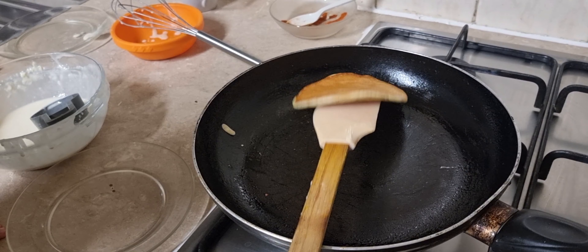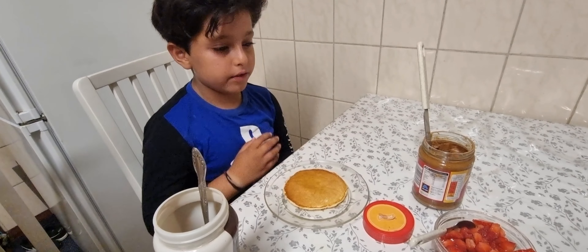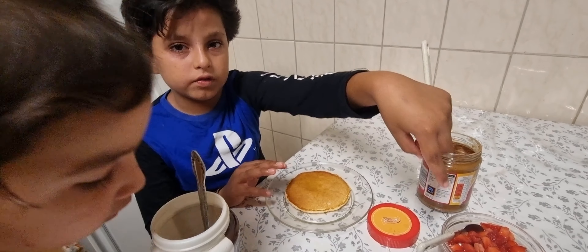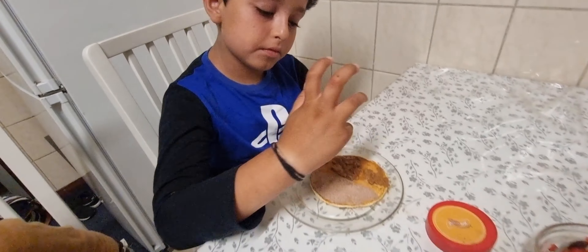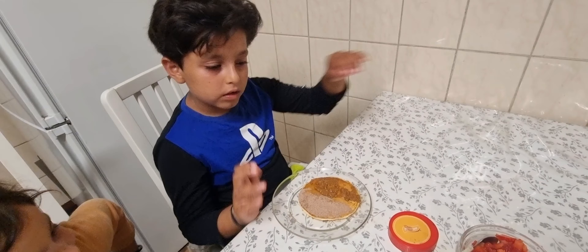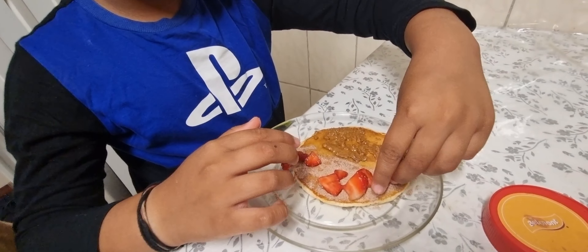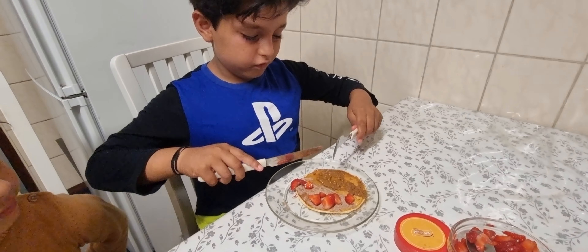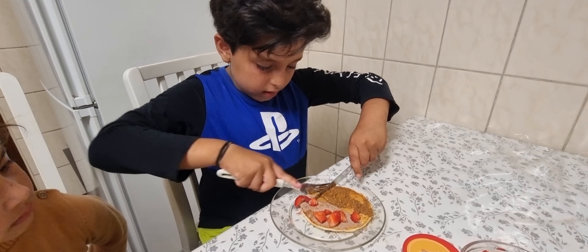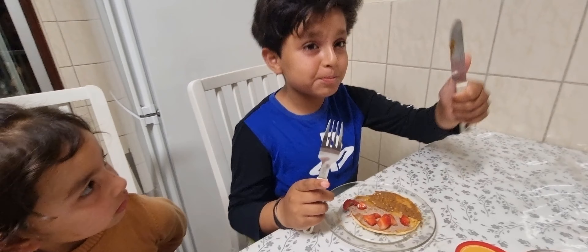You don't have to do anything else — just cook it at medium heat. Then you'll see some bubbles at the top and it starts cooking. Flip it. Underneath, if the skin is brown, then it's ready to be taken out.